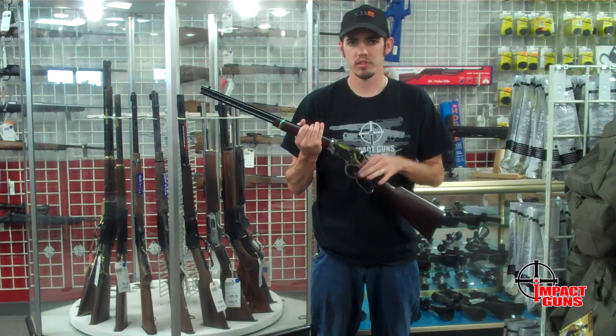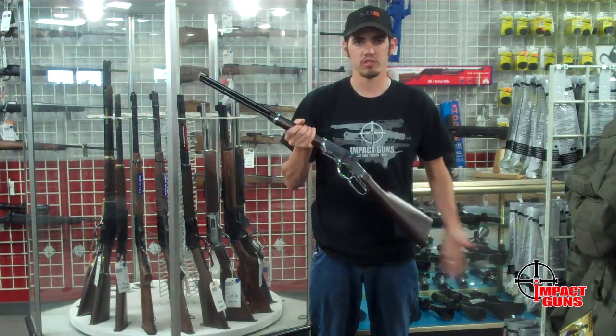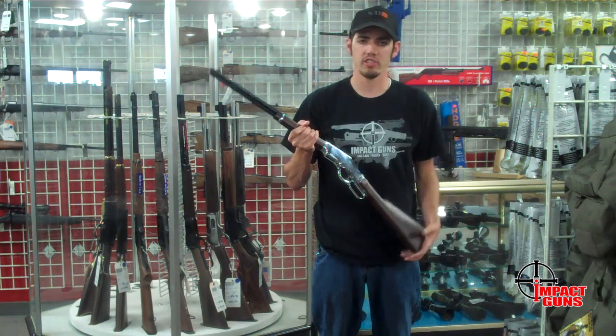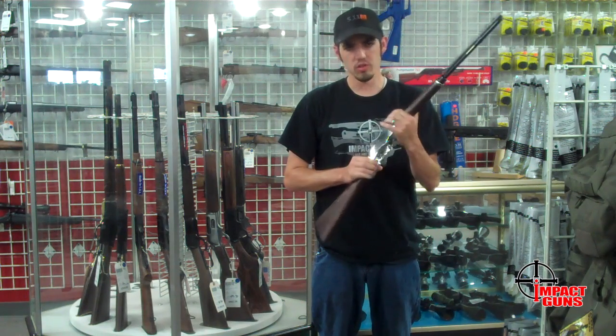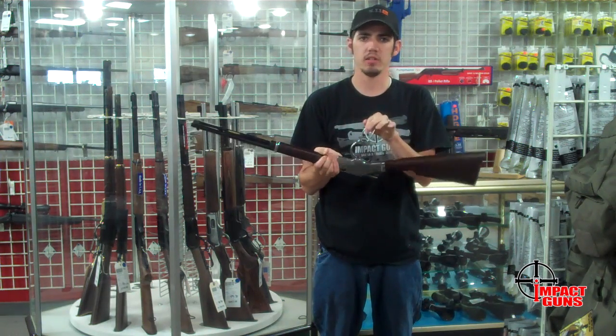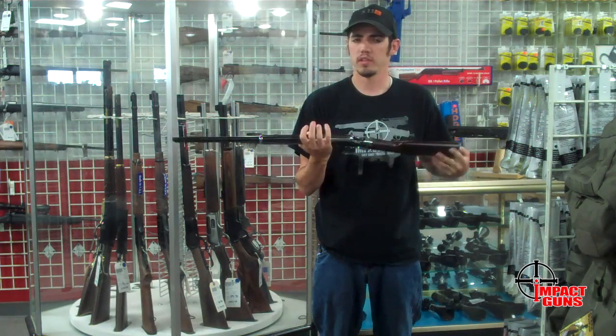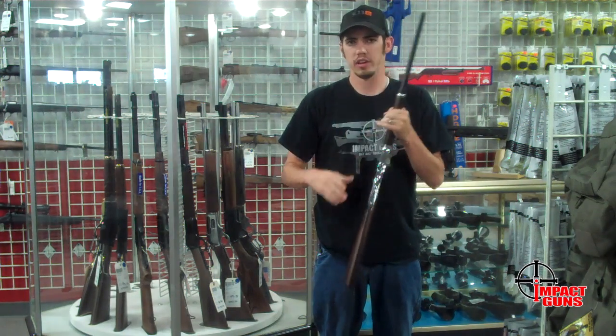This one is an aluminum alloy receiver that's been chrome plated to get this nice glossy finish. It's also great with all your cowboy action gear. They've got a new unique design on the action where you can actually fire the gun from any angle. The round is held secure and you can fire it whatever direction you want and the round's not going to fall out.